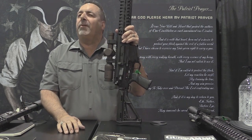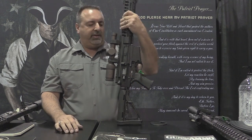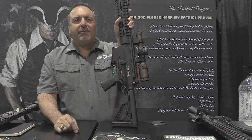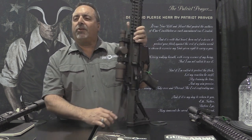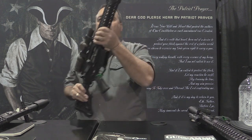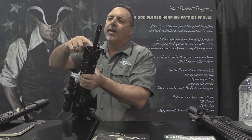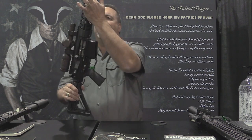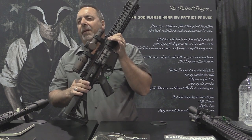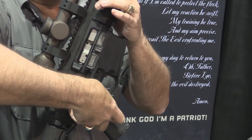That looks like our regular P308. All ambidextrous controls, except there's a new twist. This is called Old School — a revered tradition. And what does Old School provide you? It's a DI gun. We have an 18-position regulated gas block with a straight gas tube made of end canal.